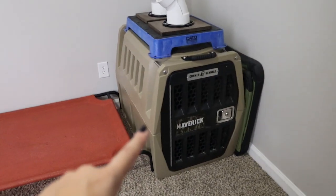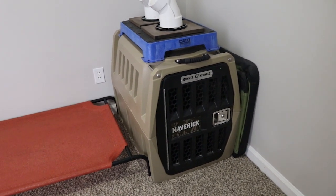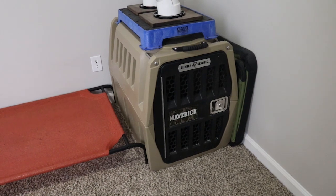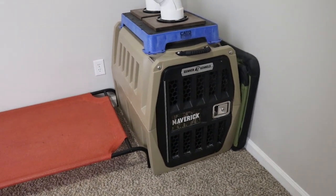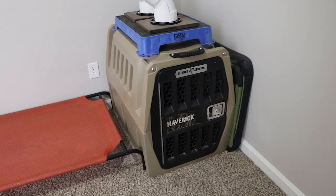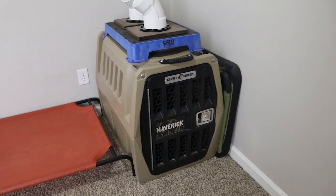Then I've got Maverick's Gunner kennel. I don't have the Rough Lands down here just because they take up too much space and don't get used a ton, whereas this one gets put on the side-by-side and stuff. I left this one down here — it also just weighs a ton and I really don't want to bring it upstairs, so it stays down here.